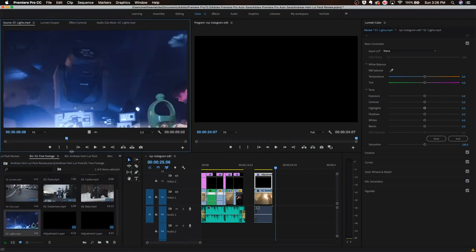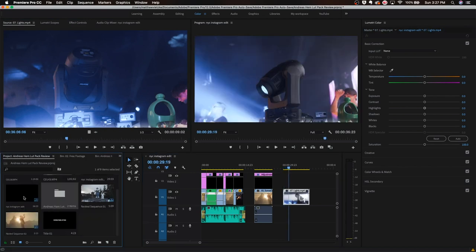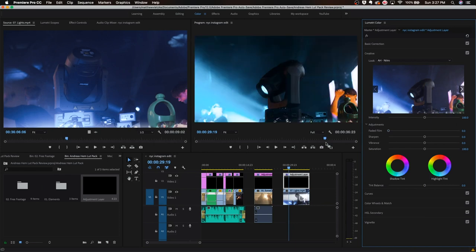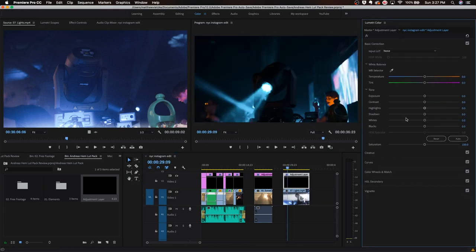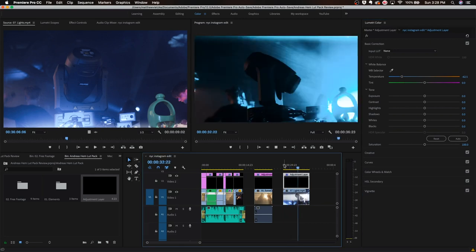Now I'm going to drag in this blue light shot — believe it or not this was actually recorded in a log profile. I'll make another adjustment layer, drag it on top of this footage, go to Browse, and apply Nitro. Look at that — that's actually crazy. Such a drastic change with the teal and orange look. Just to make it a little more realistic I'll drag it down to make it more blue, and after that this shot looks absolutely insane.